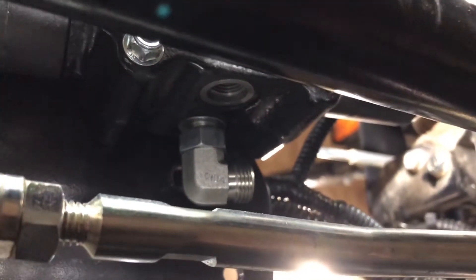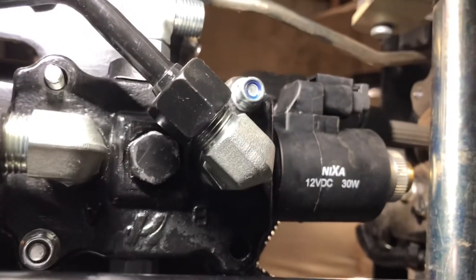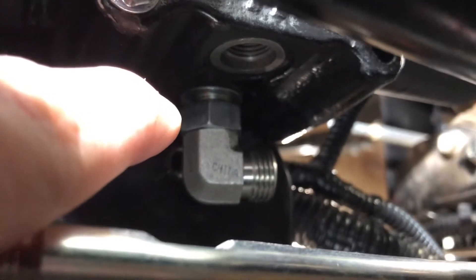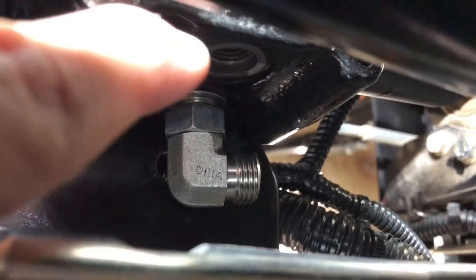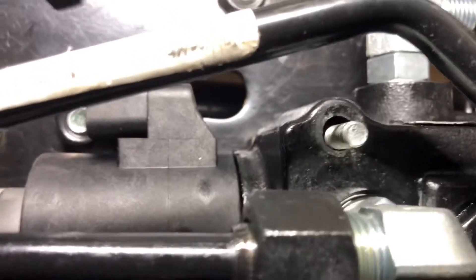I hope that whoever's watching this video from the start doesn't make the same mistake that I did. On this valve I originally had the straight plug on the top and the angle in that bottom port there, and that was backwards, so I just had to drop this valve and switch those around.